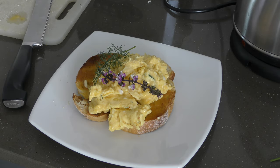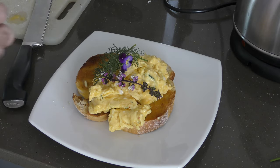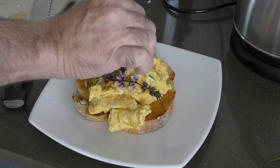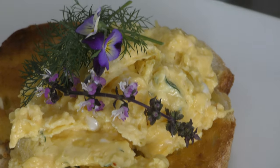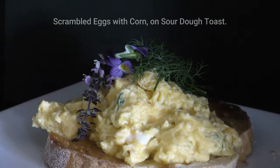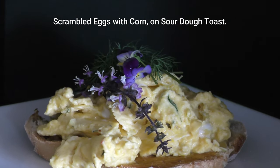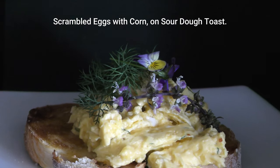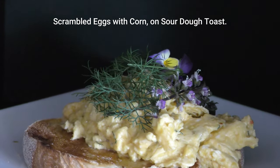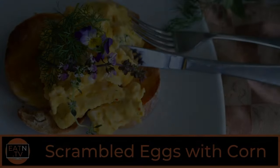Got some fresh herbs growing at my place — put them on top, makes it look nice and colorful. Got some little herb-style edible flowers on there too, helps brighten the dish up. This is a great dish for brunch, for a cafe, or if you've got a special person you'd like to impress. If you'd like one of these presentation videos for your business, let me know and I'll try to help you out. So we've got scrambled eggs with corn, fresh dill, basil, and Thai flowers — hope you enjoyed, see you next time.